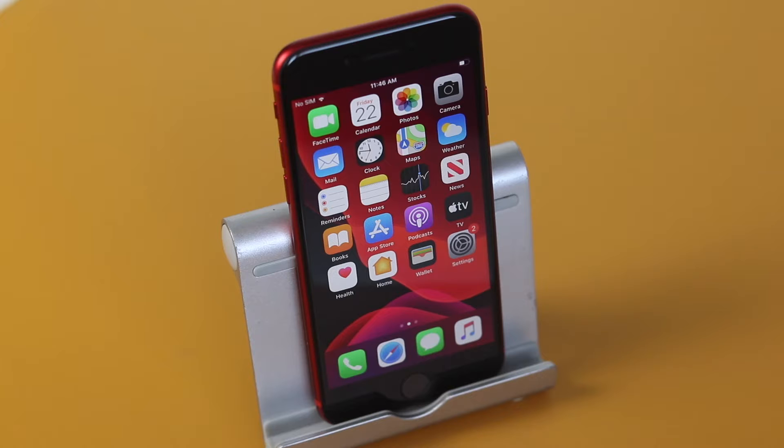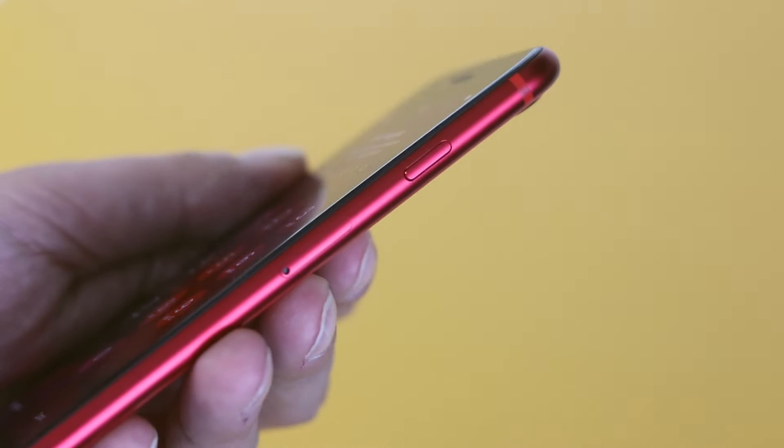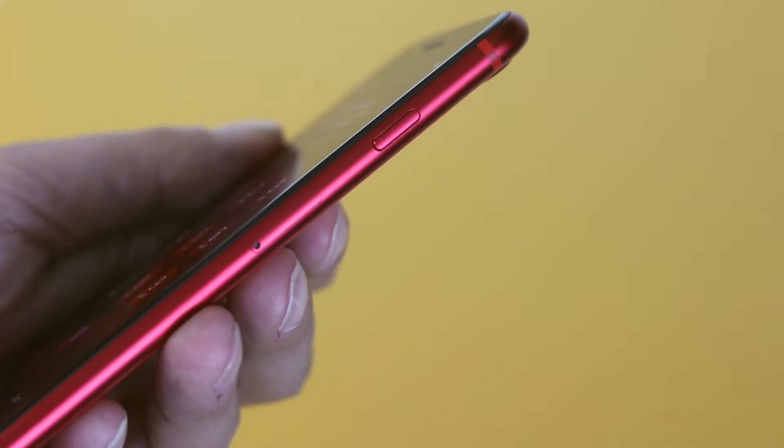We've got the iPhone SE 2020 edition right here and you can see that it's already on. So to turn it off, it's pretty simple. All you need to do is first locate the side button here, and you can see it's on the right side of the phone.